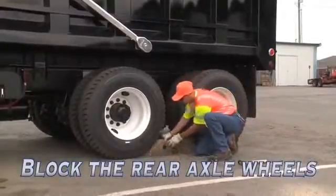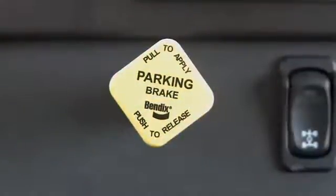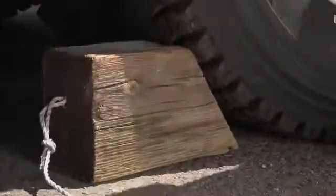Before you get started, make sure the wheels of the truck are chocked or blocked. Don't rely on the parking brakes alone. Blocking the wheels prevents accidental or unintended movement that can crush and injure workers.